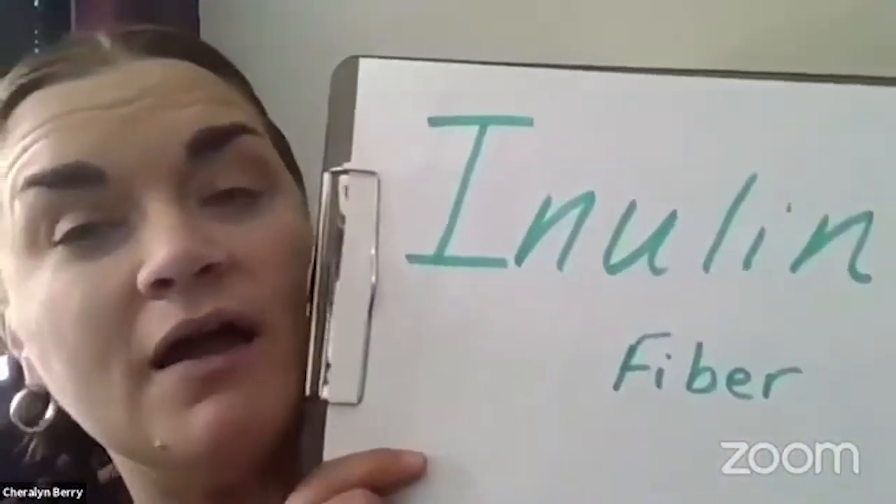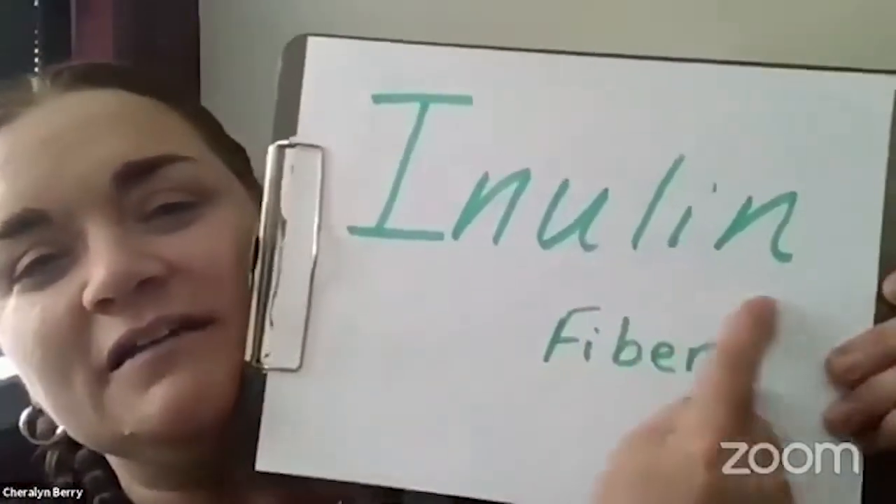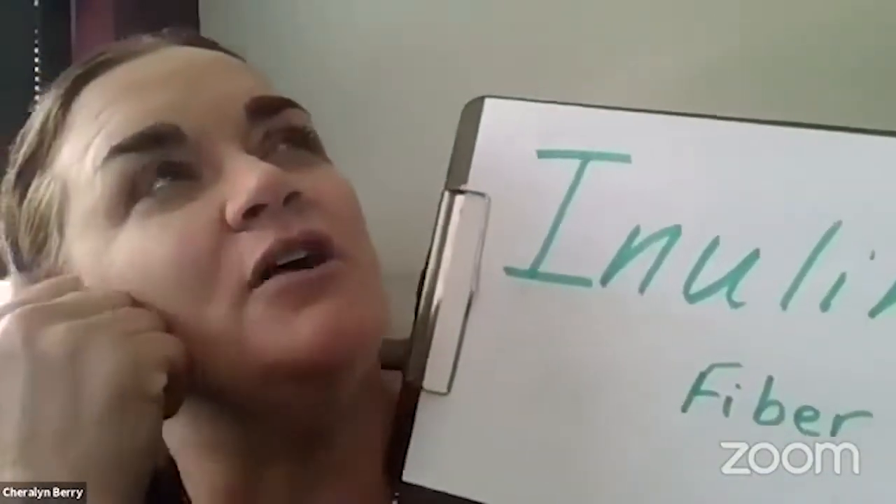Let's talk about why this is good for you. There are lots of different kinds of fiber, and we won't go deeply into fiber right now — that'll be a different episode. One of the fibers that are rare in our fruit and vegetable consumption is inulin. It's a fiber. You can find this in chicory, in bananas, in onions and garlic, but not too many other things.